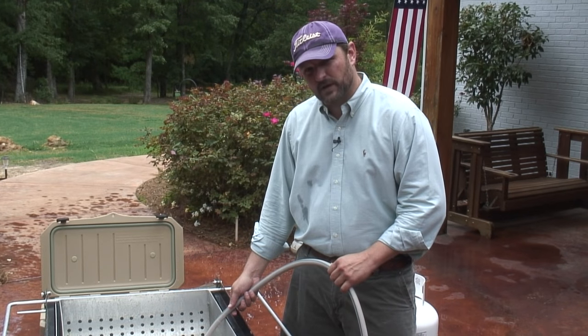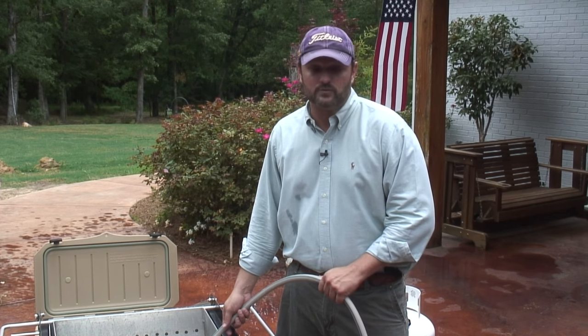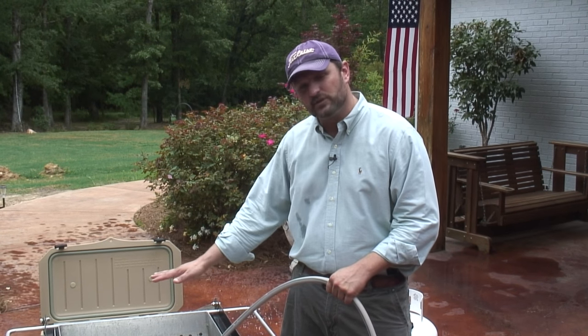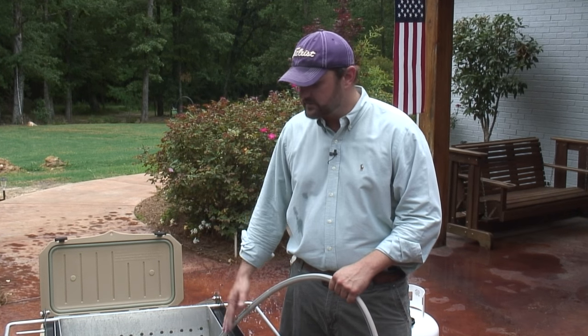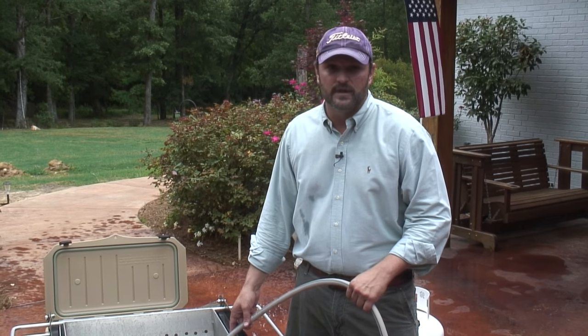We're adding water right now to this Bayou Classic Seafood Cooker. Obviously, it's going to depend on how much food you have and exactly what you're cooking for your water levels. What I did — I threw the sack in there and got a good idea. I've rinsed my crawfish anyway, so I got a good idea where my water level needed to be, then drained it out. But again, that's entirely up to you how you do that.